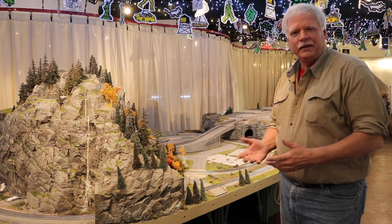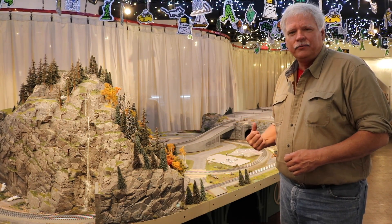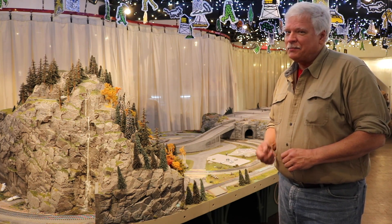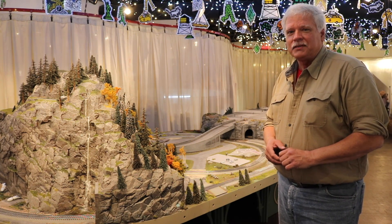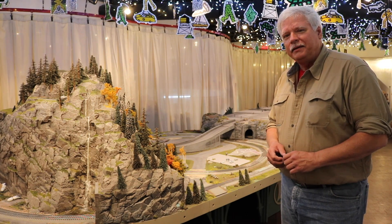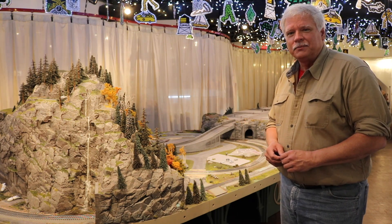In 2005, Lionel came to TW TrainWorks and asked us to build a display they could have yearly in Grand Central Terminal. They came to us in August, we started work in September, and we delivered it in November. It was a really fast process, but pretty exciting to get all this built in a short amount of time and get it into the terminal — and now this is year number 12.